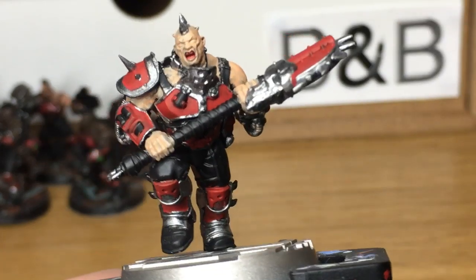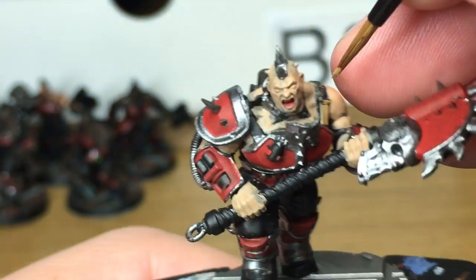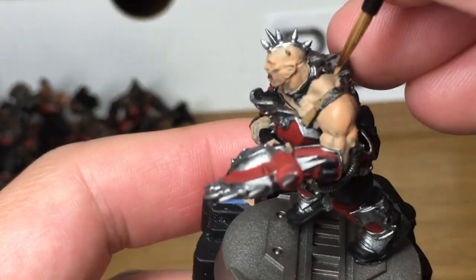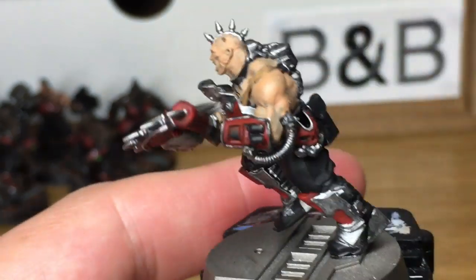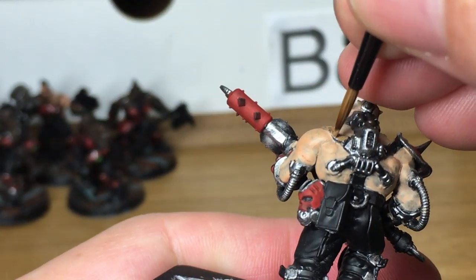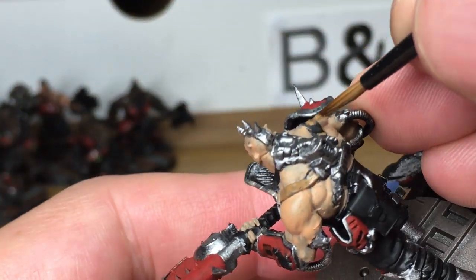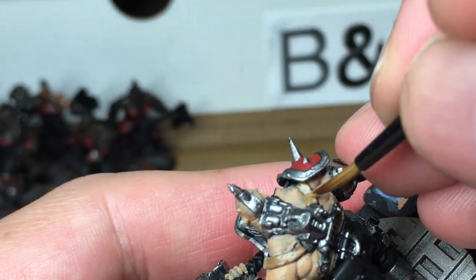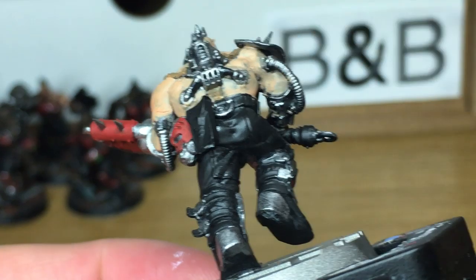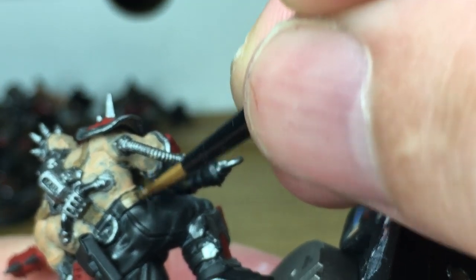Next up we're going to use Vallejo Beige Brown. That is just to do the straps. If you don't have Beige Brown you can just use any kind of similar brown colour or whatever colour you want to use on the straps. I'll also be using this on his belt and straps on the back of his armour as well.